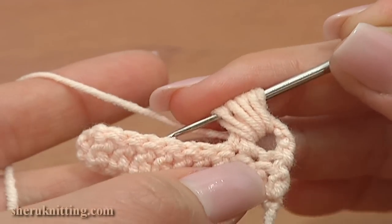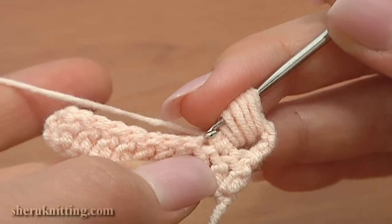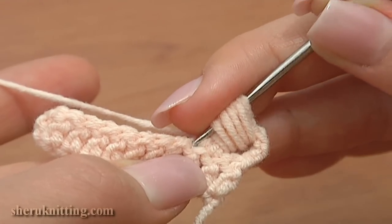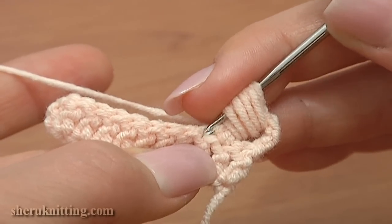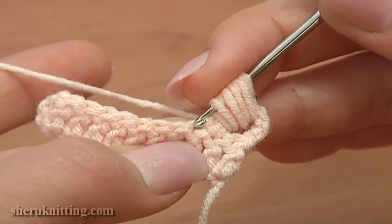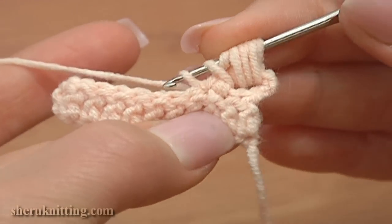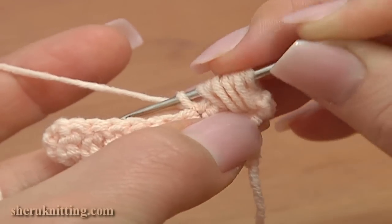Now insert the hook through the same stitch on the row below that we worked the last double crochet through. Insert the hook, yarn over and pull up a loop through. 10 loops are on the hook.